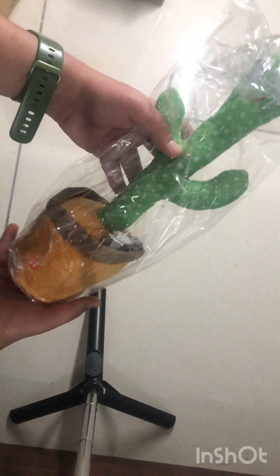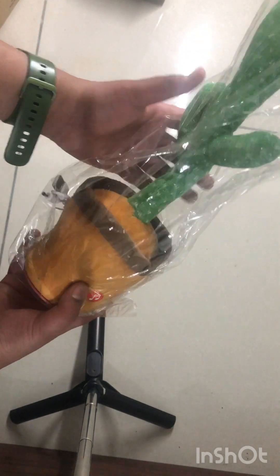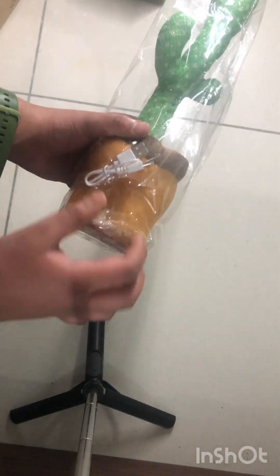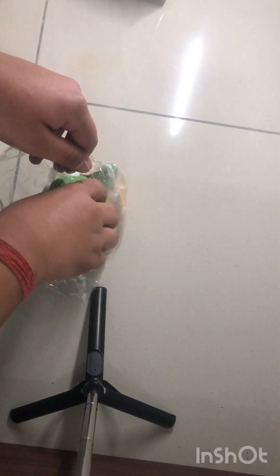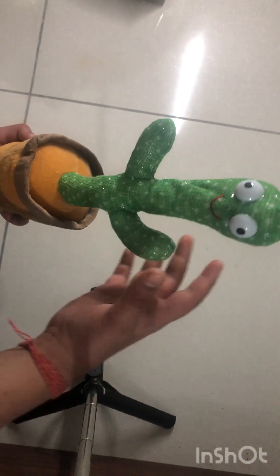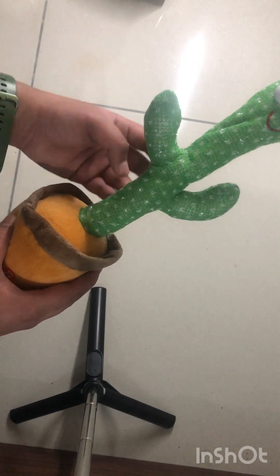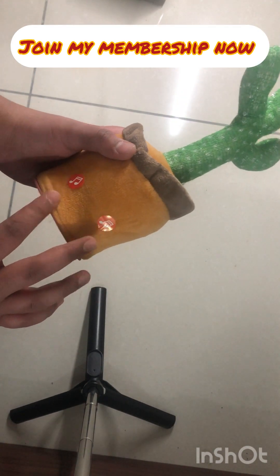Oh my god! Wow, just look at it — it is so good guys, just look at it! There's the dancing cactus and a USB charging cable. Let me open up the packet and take the small toy out. It has really good cushioning, it's fully amazing and very soft!